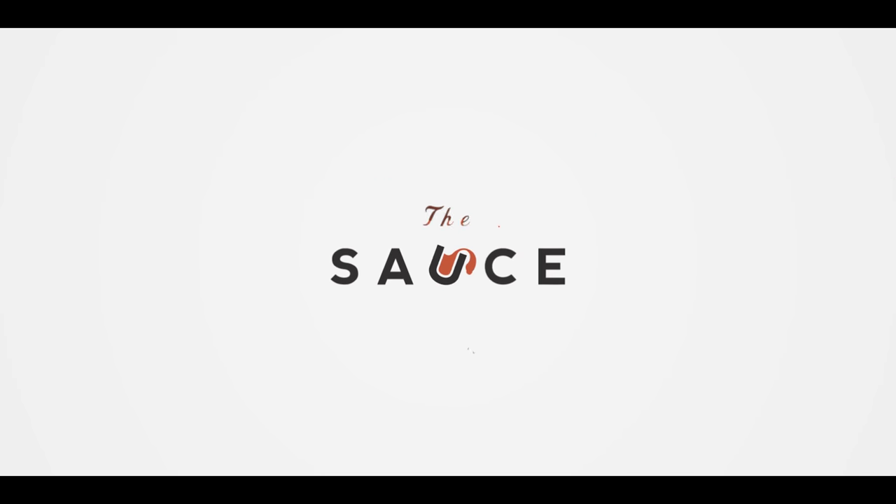Hey everybody, I'm Chef Tom with ATBBQ.com and this is Grilled Barbecue Pork Chops with Sesame Sprout Slaw. Today we're gonna be making a very simple but flavor-packed dish that you can pull off any night of the week, and best of all, it's not gonna bust your New Year's resolutions. We'll start with a nice lean pork chop, soak it in some marinade to pump up the flavor, grill it off, and brush it with a very light glaze of a bourbon barbecue sauce. On top of the chop, we'll do a bright green slaw with the sesame vinaigrette.